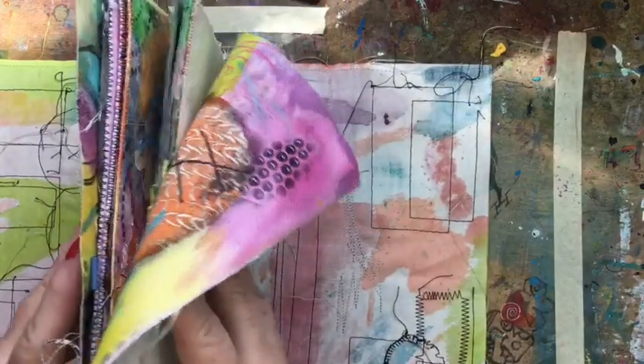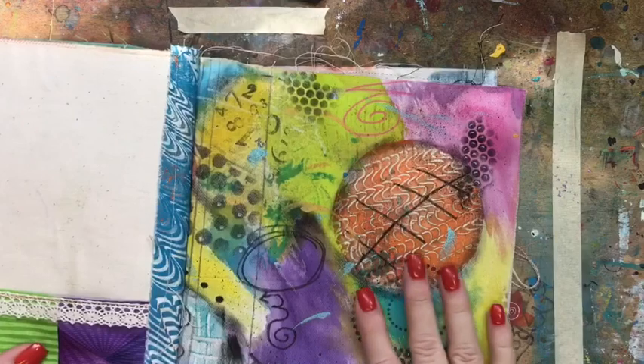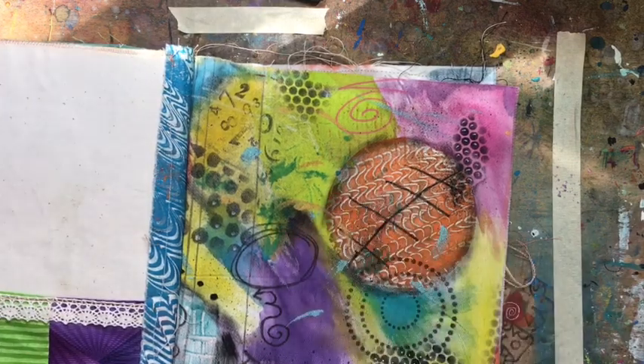I will come back after I've sewn it in and show you what it looks like on another video, because for now I want to make some more pages — I don't have enough to fill it, and I don't want to sew it on until the pages are full. Thanks for following along!